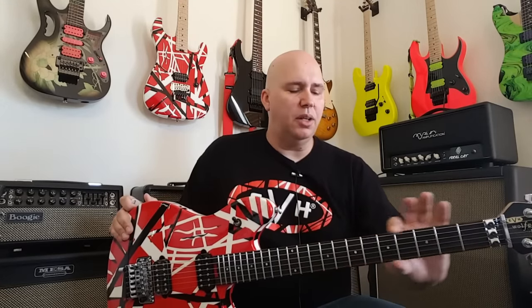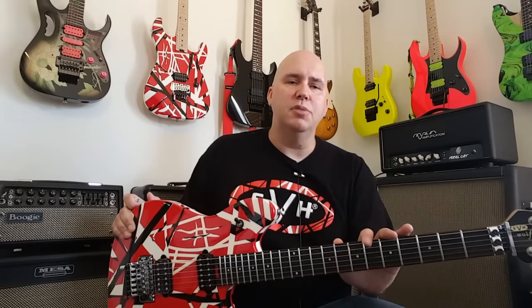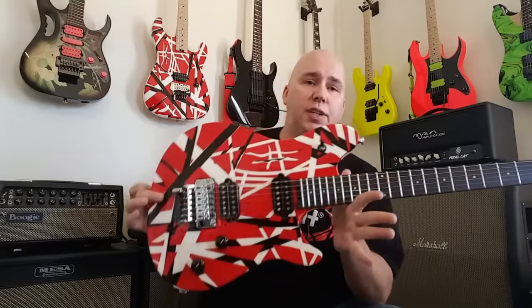A couple of negatives — I'll get those out of the way. Mine had some buffing compound left on it. I thought it was paint or something, but I was able to buff it off with a polish cloth just with my hand, no big worries there. But I do have a little bit of fret sprout — the frets are sticking out a little bit, came out of the box like that. If you're buying it online or from a local retailer, I would ask them to check it and make sure they polish those ends for you. For that kind of price, the guitar should be perfect.